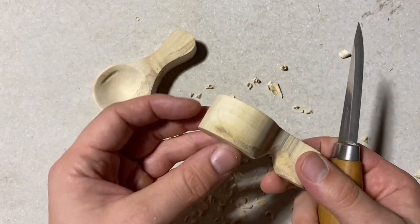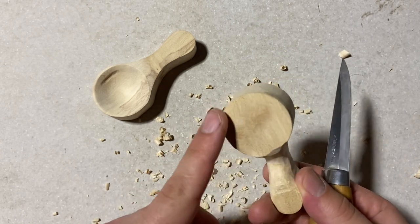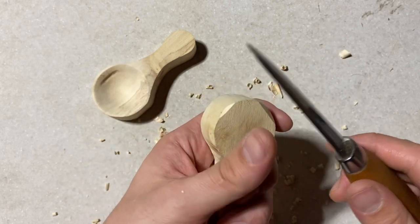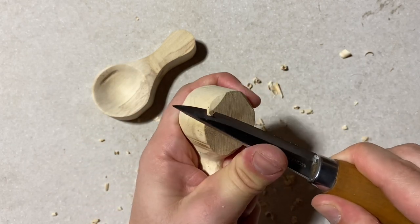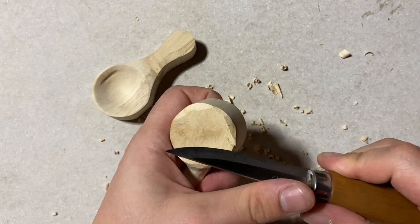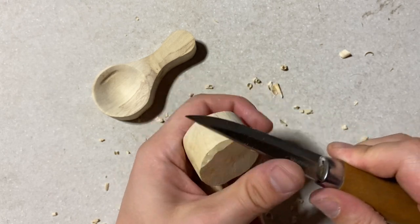The next part is rounding the base of the bowl — we're going to take off all of this material and round all those soft edges along that circle. For this part you can hold the scoop in your palm and use your thumb to push in a cut away from yourself. We need to take off quite a bit of material here, so resist the urge to take a lot off at once — just take tiny pieces at a time and eventually you'll take off the right amount.